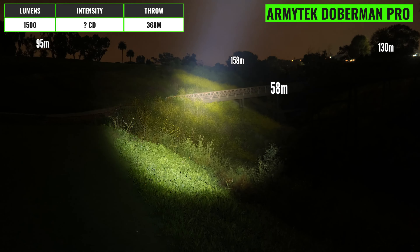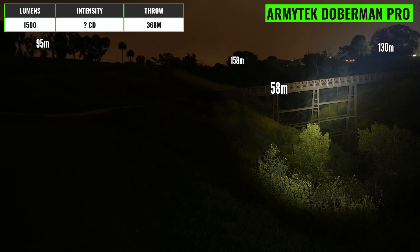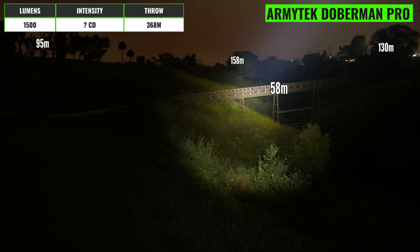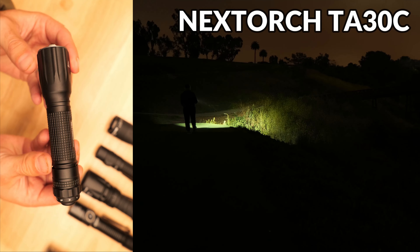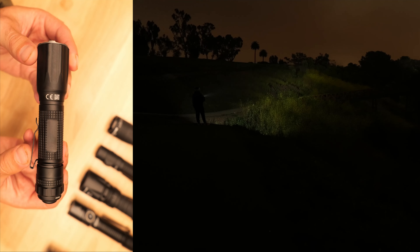Be sure to smash the thumbs up button and subscribe to the channel if you're new here. We've got a bunch of different flashlight comparison videos coming out this month, including tactical 21700 lights and 18650 and 21700 EDC light comparisons, so check the links down below.